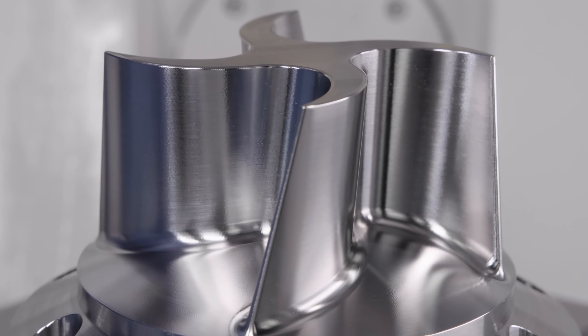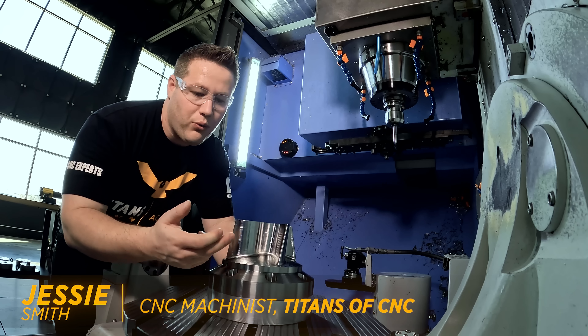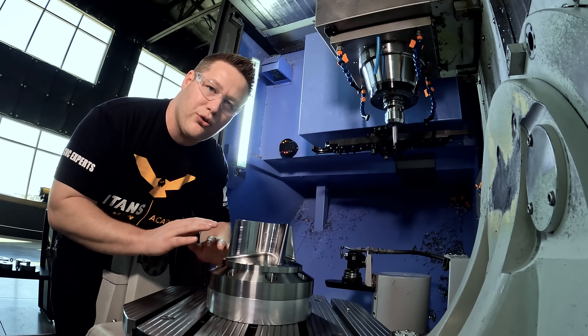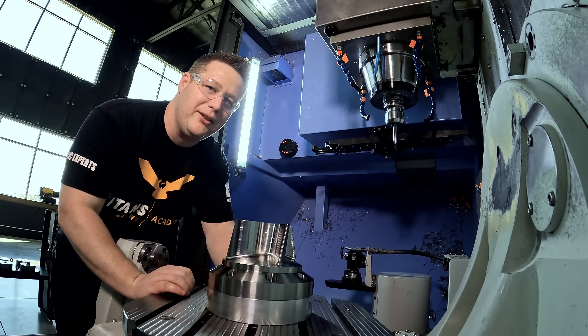So you've seen the turning, you've seen the rough milling, now we're going to come back and finish our 15-5 stainless. We're going to finish the floors, we're going to finish the walls, and then we're going to come in and lightly deburr everything so when we take it out of the machine the part is complete and ready to go into inspection. Titan said he wants this part to be beautiful so let's show him just how beautiful we can make it.